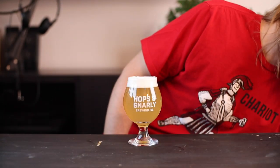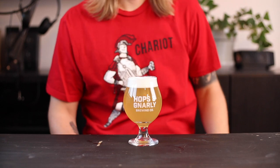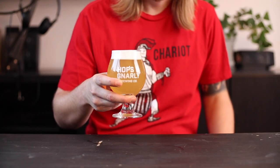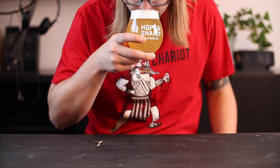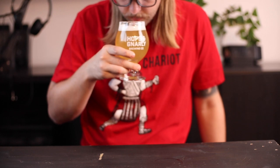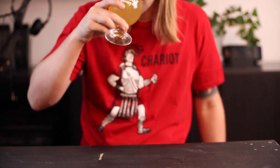With that out of the way, let's dive into the sour IPA. This beer turned out to be a very light yellow color and it has a pretty intense haze. The aroma is a little faint, but when you get in there you can smell a massive amount of orange juice, some pine, and like a banana pineapple-y kind of thing.